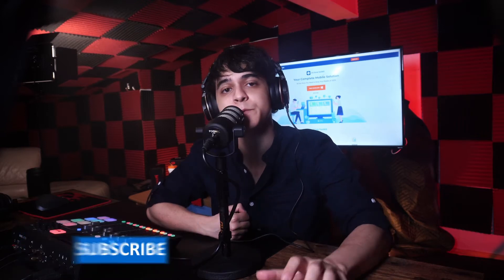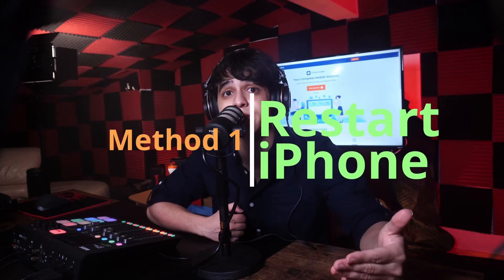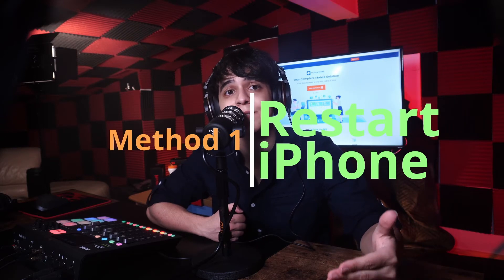If you're lucky, you might be able to fix your iPhone that's stuck on the connect to iTunes screen by simply restarting it. Since the screen on your device won't be responding, you can't restart it the usual way, which means you're going to have to forcefully restart your device. This is a very simple solution that could work, though it isn't guaranteed, but it is safe to try.